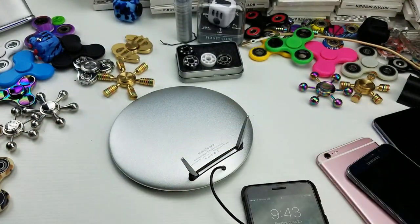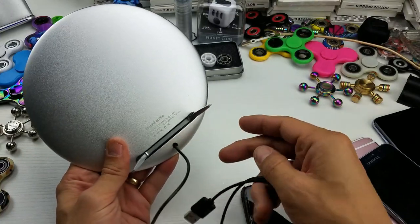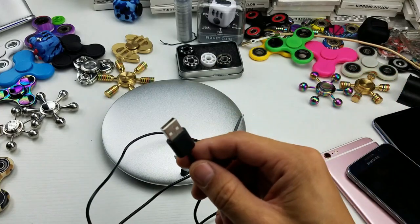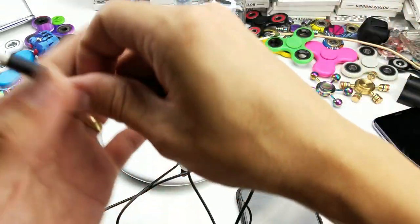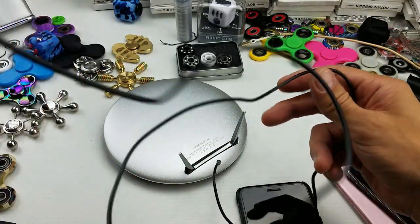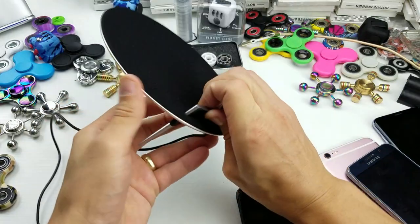The first thing I want to mention — and I wish they did something a little bit different — is you can see the charging cable here. It's actually embedded into the device, so it's not like if anything goes wrong with your cable you can just pop it out and put a new one in. It is USB, but they don't include a wall adapter, so you have to use your own wall adapter or a multi-USB charging port. The cable length looks like it's probably almost four feet.